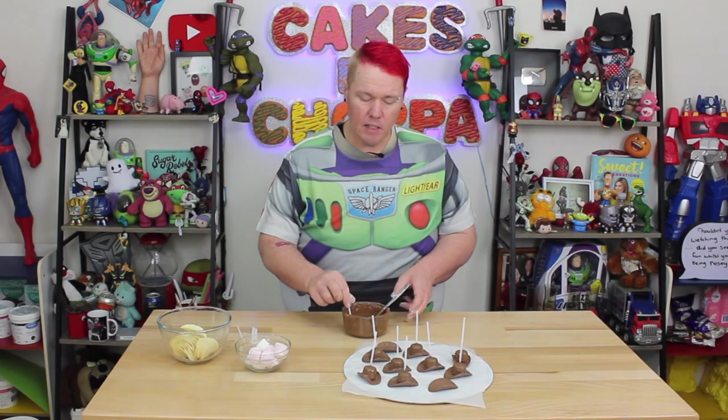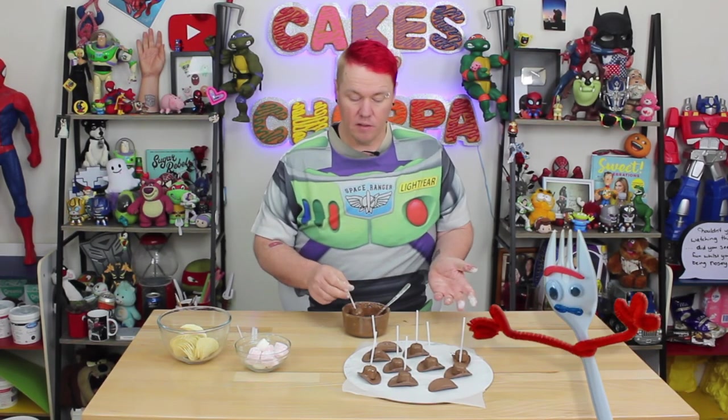If you can't find marshmallows this size, that's fine. You can use Jubes or any other shaped lolly that's very similar to the hat shape. You're just mixing that sweet with the salty and the crunch and the chocolate, so as long as you've got the shape in, it looks alright.